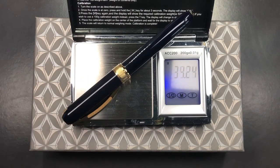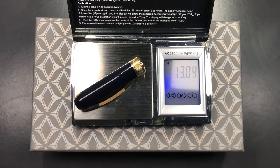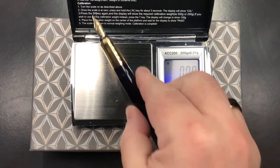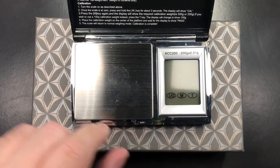The full weight of the pen is around 33 grams. The cap weighs just over 13 grams. The pen body weighs just under 16 and a half grams, and that's uninked — so once inked you'll be a little closer to 16 and a half grams.